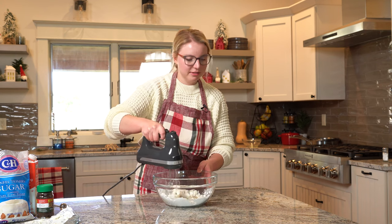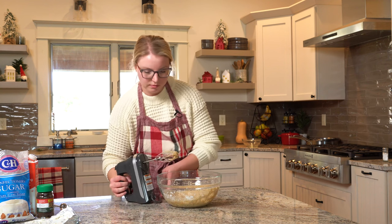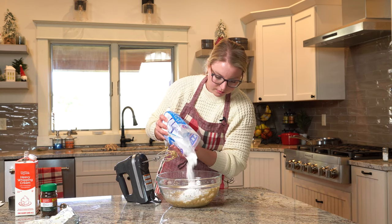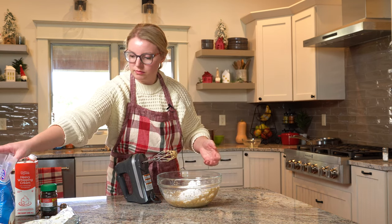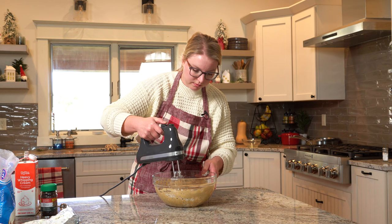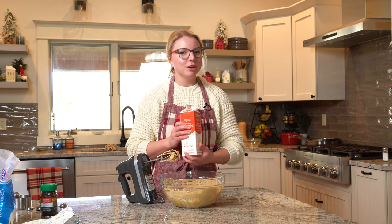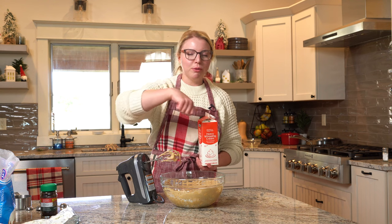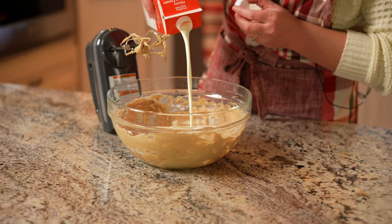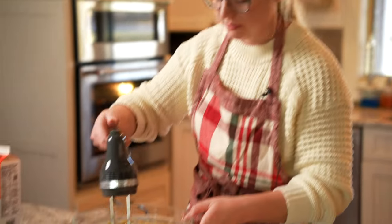Grab the mixer and blend this up a little bit, add in some more powdered sugar, then drizzle in some heavy cream to make a nice smooth frosting. We're going to add heavy cream — it's not usually an ingredient you see in frosting, but we want this frosting to be pourable so we can pour it all over that delicious chocolate bundt cake. Add roughly a cup of heavy whipping cream, playing it by ear so the frosting is pourable enough.